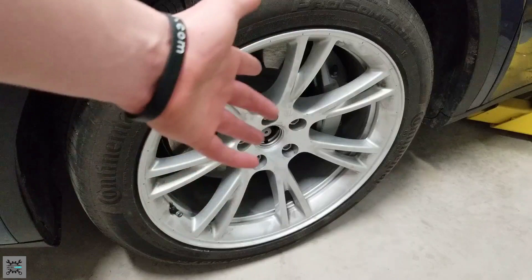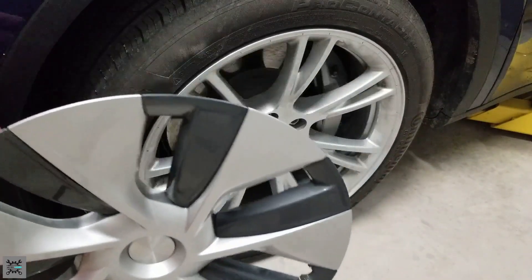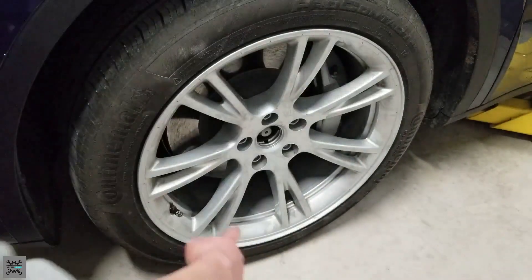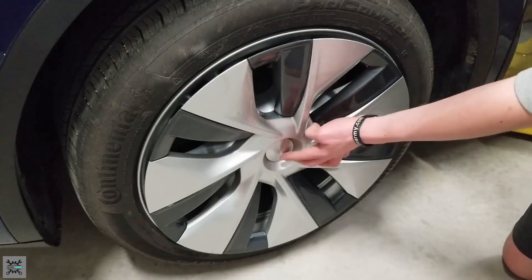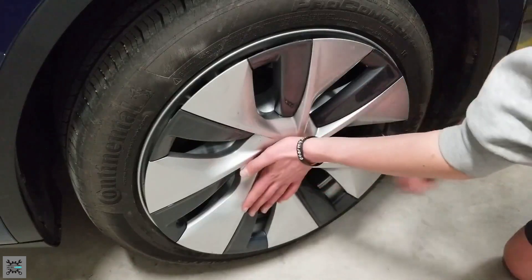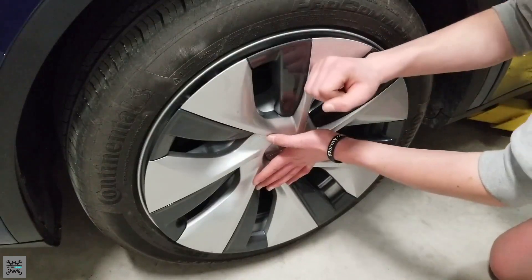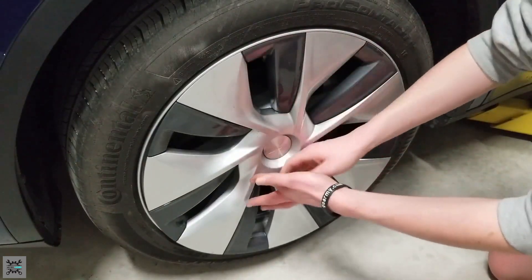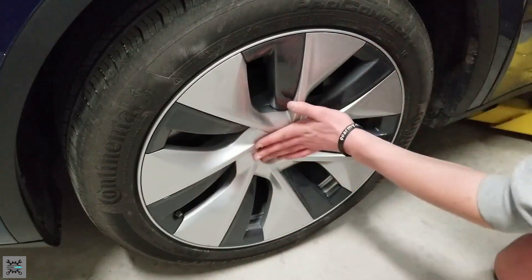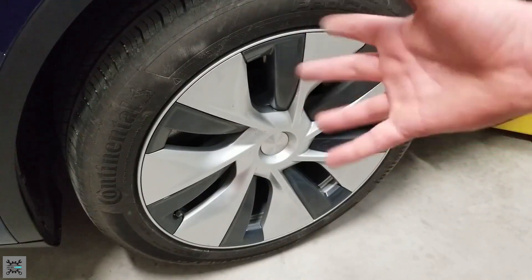Now that we've got our wheels torqued down to spec, we can reinstall our wheel covers. When reinstalling them, make sure the hole is lined up with the valve stem and the center is lined up with the Tesla lug hole in the middle. Push in a little bit, keep your hand there so it doesn't move from the middle, then tap them all back into place. Do that for all four wheels and then you're done.